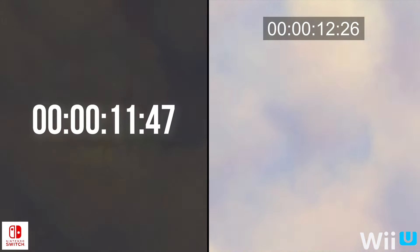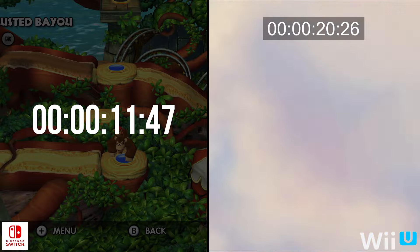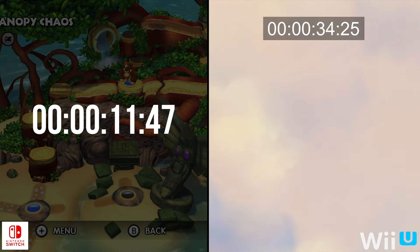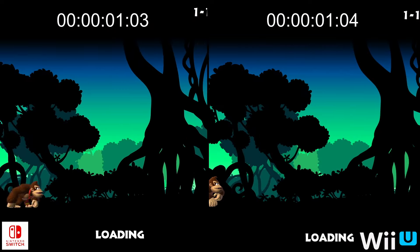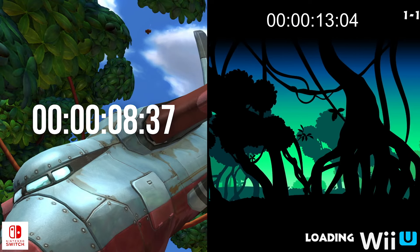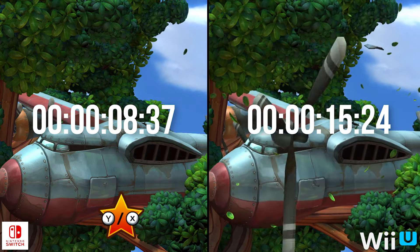After you select your save file and begin the game, a startup sequence featuring beautifully animated clouds appears. On Switch, it takes roughly 11 seconds when installed to a microSD card. Over on Wii U, though, the animation hitches and stutters as the system loads the world map, only arriving at its destination after nearly 40 seconds. Popping into an actual stage from the world map does prove faster on Wii U, but the Switch is still nearly twice as fast, making it a lot easier to pick up and play.